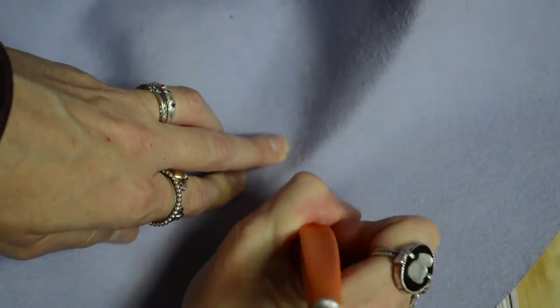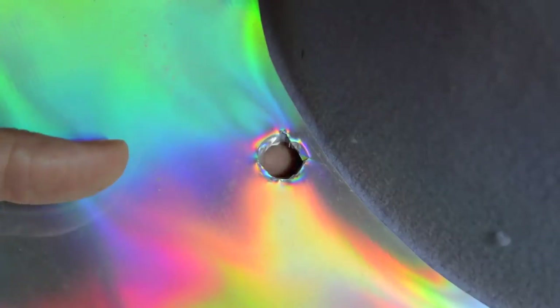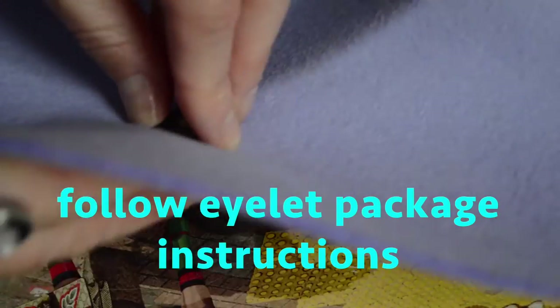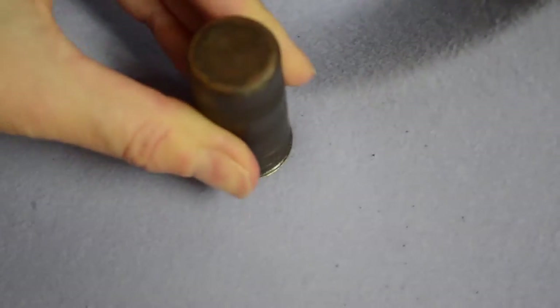Oops, forgot to mention exacto blade or Stanley knife. In hindsight, I would cut these holes before ironing on the transfer. Oh, bang, bang, bang — forgot the hammer as well. Well, everyone's got a hammer, haven't they?